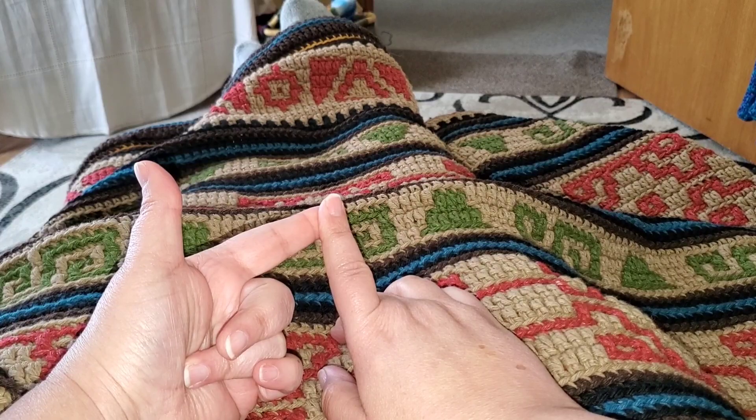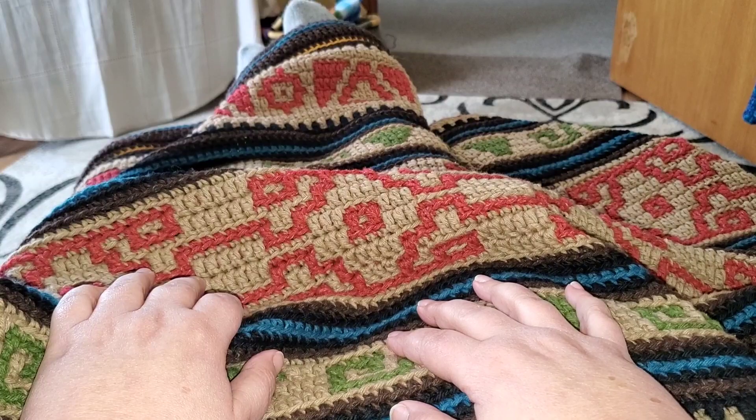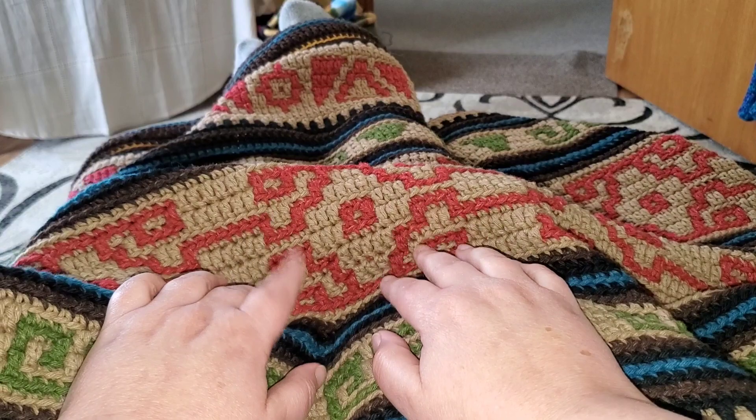I absolutely love this yarn — it is dreamy to work with. It's soft and it creates a very warm material. Yes, I know it is a fancy yarn and it is a bit pricey — about $13.50 a hank. So all told, if you choose to use this yarn, it's around $100 worth.